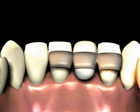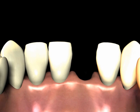A Maryland bridge can be an excellent way to replace missing teeth. The main advantage is that this type of bridge does not require the neighboring teeth to be ground down as much in order to fit the bridge.